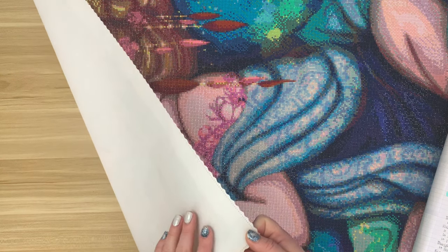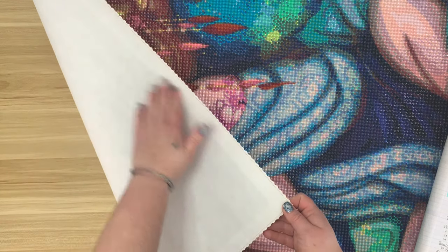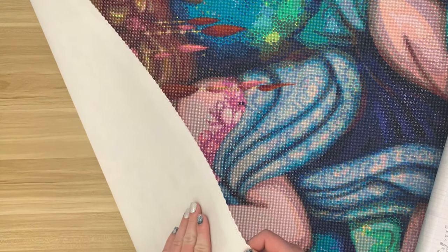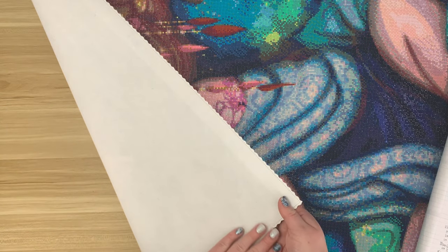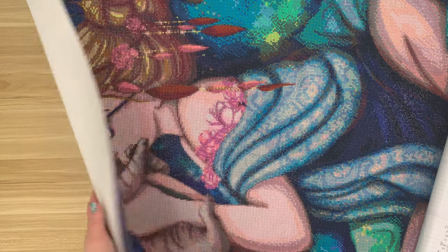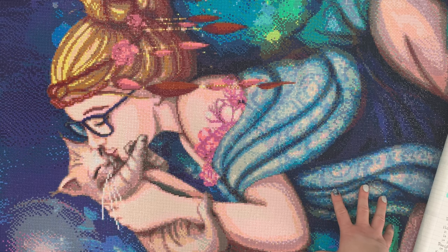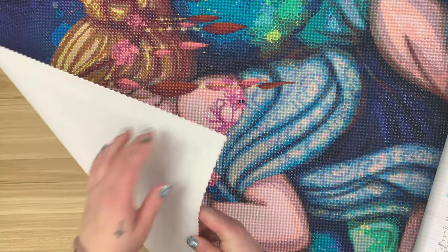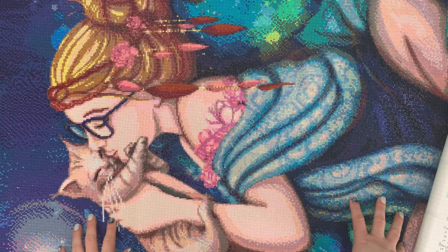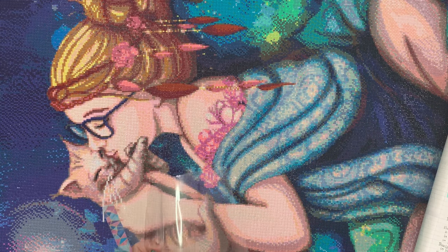Something else I really liked about this kit was the canvas, which I was not so sure about in my initial reaction. I'll leave both unboxings linked for you guys. I actually really liked this canvas. I did have some creases and folds in the canvas material but they came right out — I didn't have any issues with that. I didn't experience any fraying either, so I think their canvas material is great.